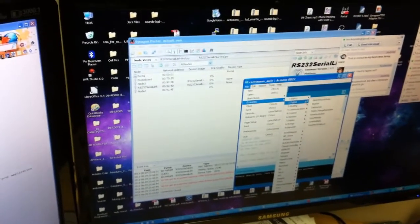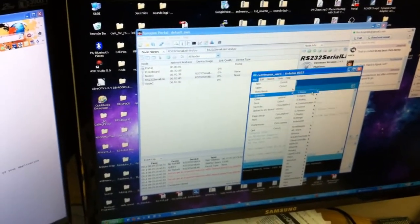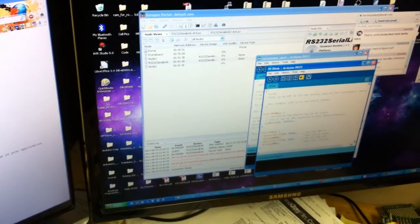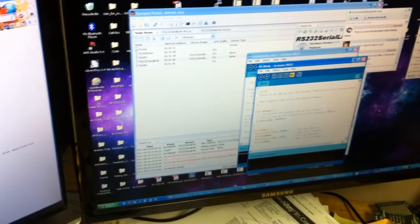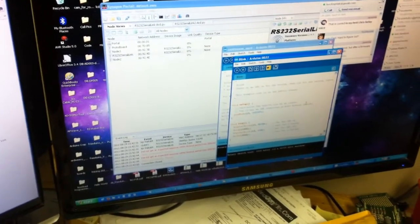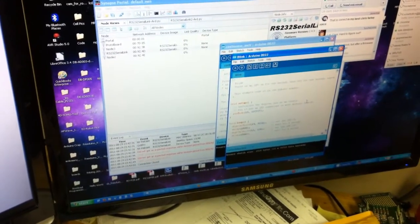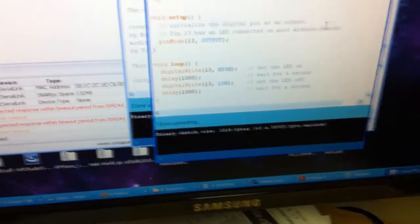So far we're seeing that the programming is a little bit more reliable than the data transfer. You can see that says 'done uploading.' Let's go check.